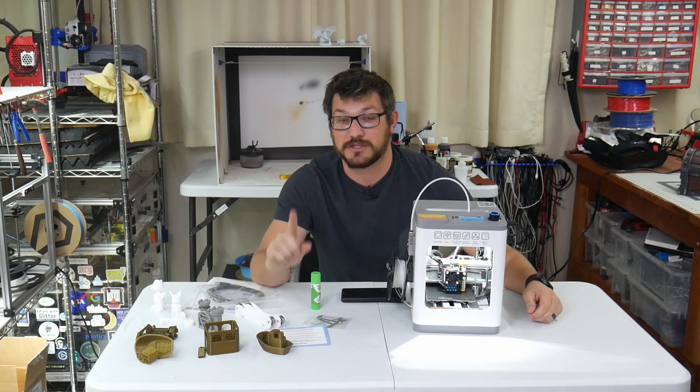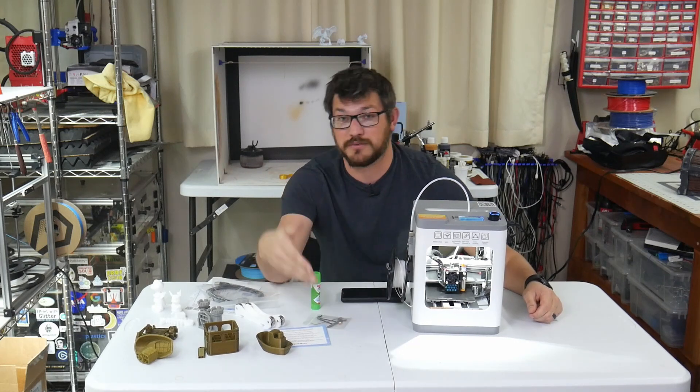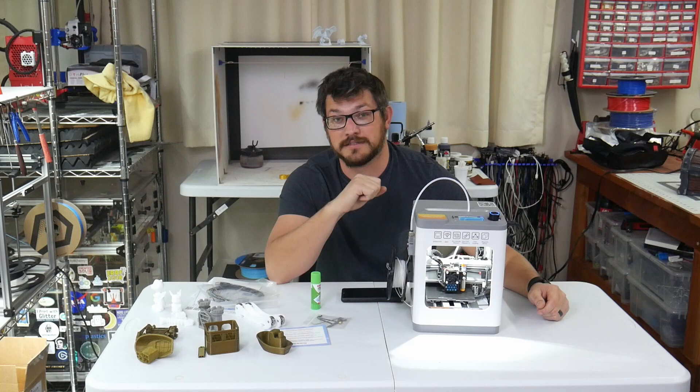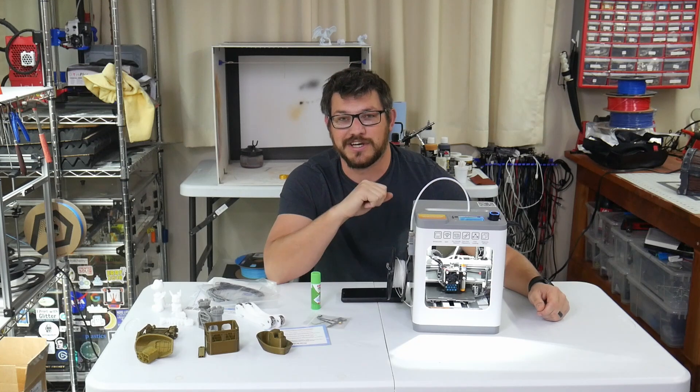If you want to support the channel, there are links down below to buy this printer via affiliate links or support in any other way you see fit. If you're just subscribed and watched the video, you're awesome — thank you very much. Hope you all have a good day. Happy printing, and I'll see you all next time.